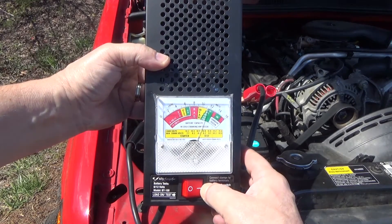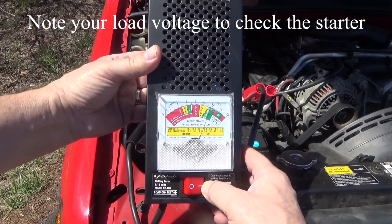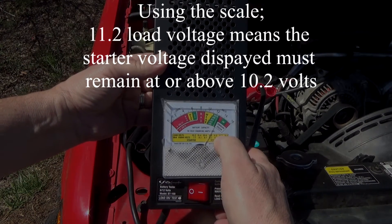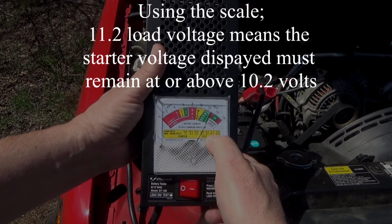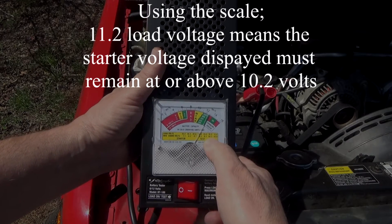On this example we have a 600 cold cranking amp battery. Hit the button and it is way above 600 — so it passes the load test. We need to note the load voltage: it's 11.2 volts. That's important.